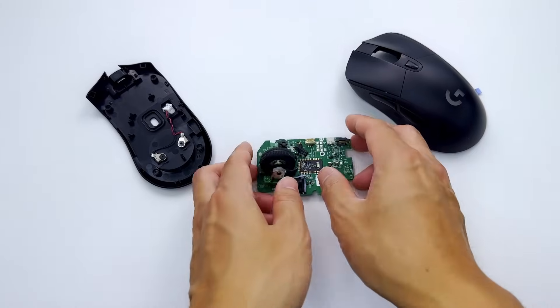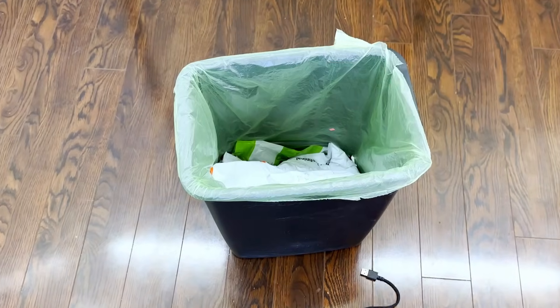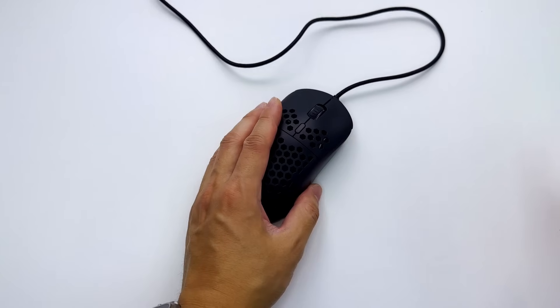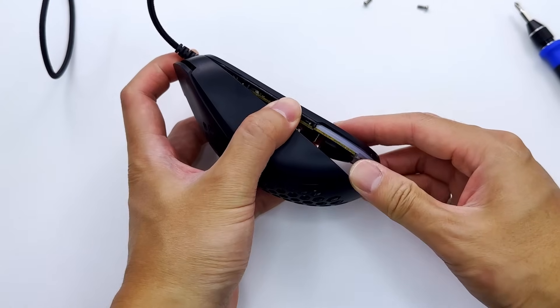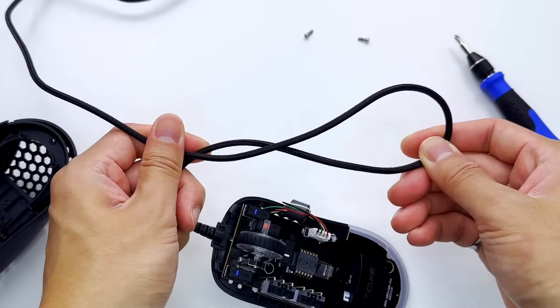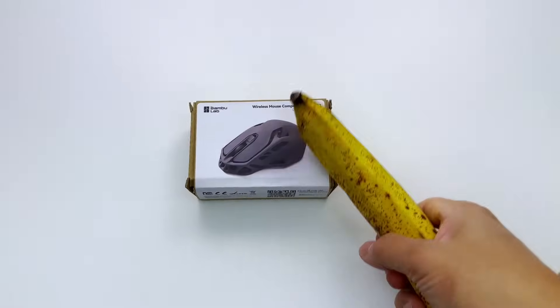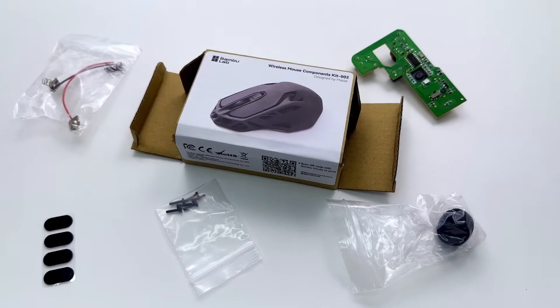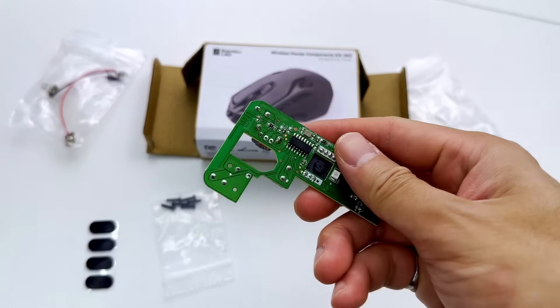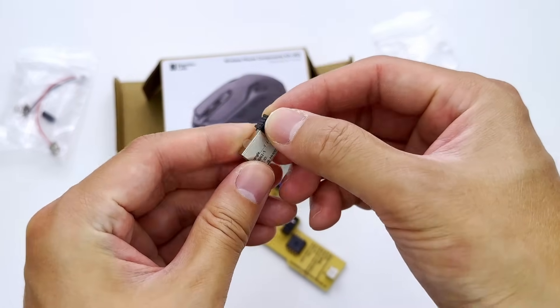To help us achieve this weight, we're going to design our own custom circuit board to be as light as possible, but most importantly, we're going to make it wireless. Before we start designing our lightweight mouse, we need some working hardware that we can use as a baseline for the project. Lucky for us, I found the Bamboo Labs mouse kit, which contains all the circuitry needed for a wireless mouse, along with the 2.4 gigahertz wireless USB dongle.